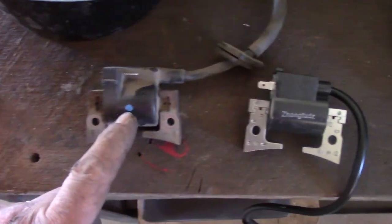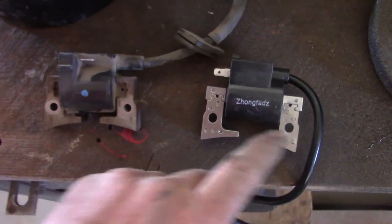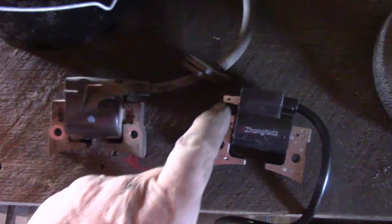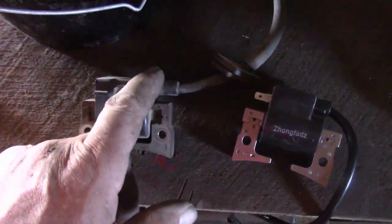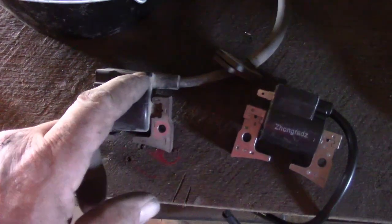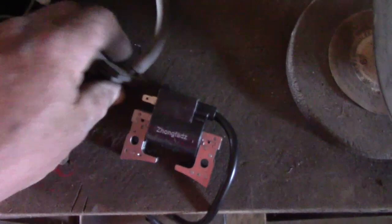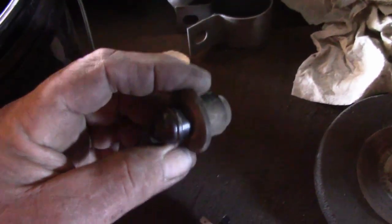Our new part seems to be fairly similar to our old part. This radius here seems to be the same, the bolt holes, the distance seems to be the same. The only difference I can really see is where the kill wire plugs in — it's on this side on this one and right up here on this one. I don't think that's going to make a darn bit of difference. There's plenty of wire to plug it in here rather than there. What we do have to do is change this boot to the new spark plug wire, and this boot to the new spark plug wire.